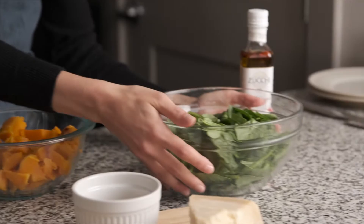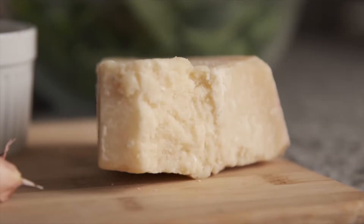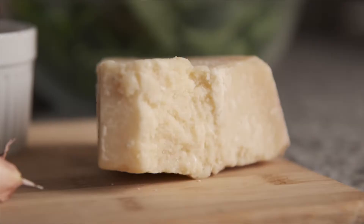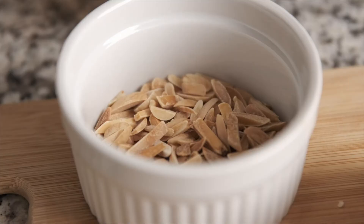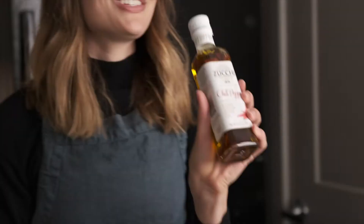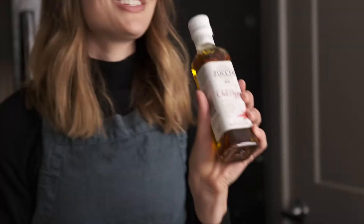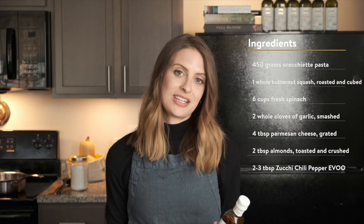You could prepare this ahead of time. And then we have some washed spinach leaves, slightly chopped up a little bit — there's about six cups of this. We have some Parmesan cheese, which we'll grate on at the end, some fresh whole cloves of garlic, almonds which we'll top at the end. And then the very special ingredient, which is Zuki chili pepper oil. This oil has a really wonderful spicy kick, and I think it pairs really nicely with the sweetness of the butternut squash.